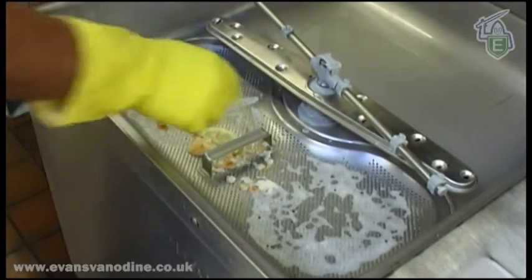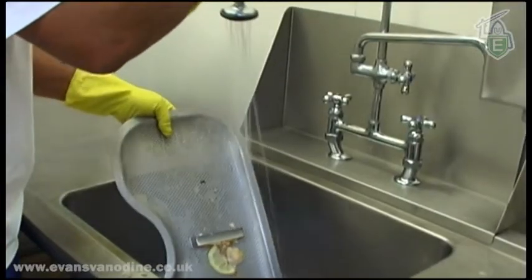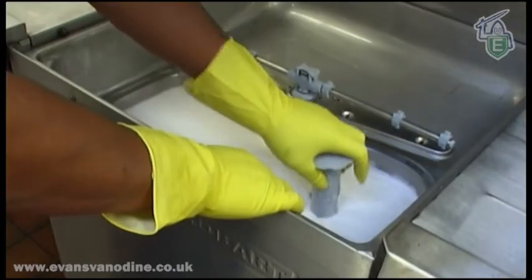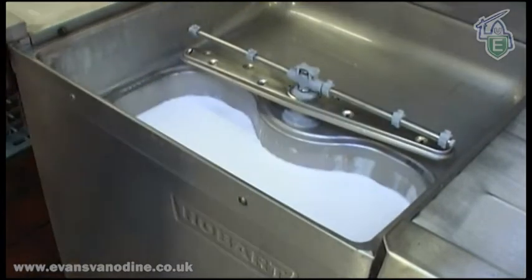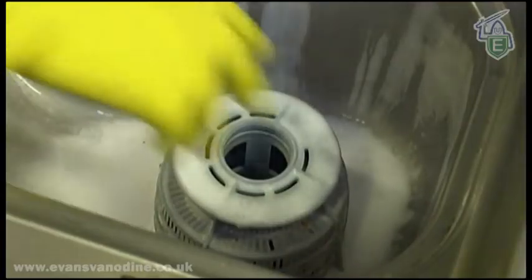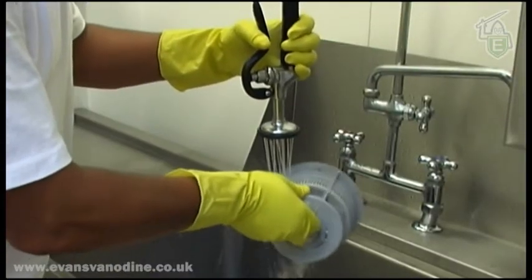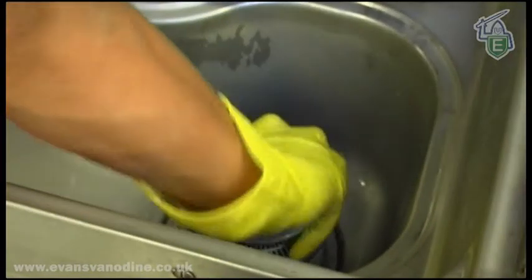The wash water should be changed and the scrap basket emptied several times a day. This is best done during quieter times away from the main meal services. Empty the machine and when it is fully drained, switch off. Remove the filter, which can then be emptied and cleaned. The spray will remove most of the debris. Always replace the filter securely.